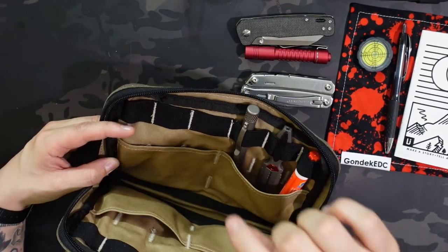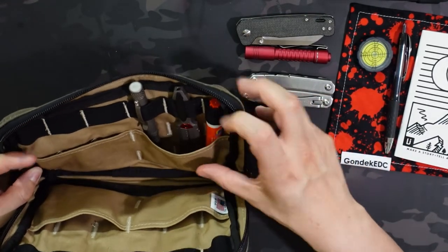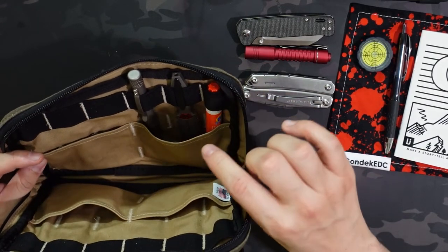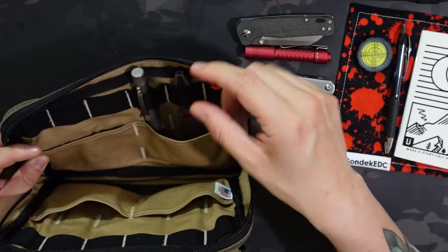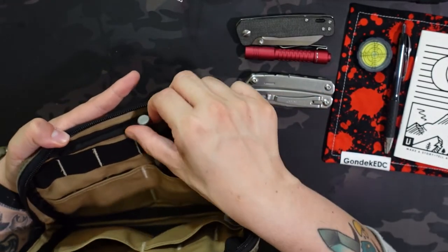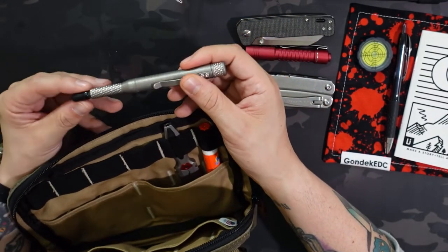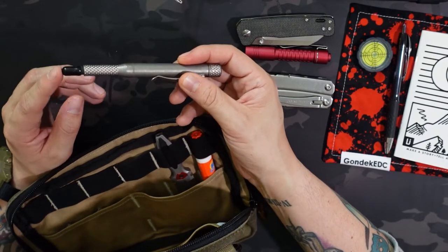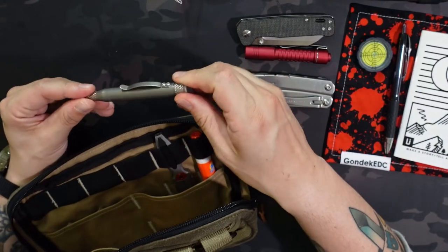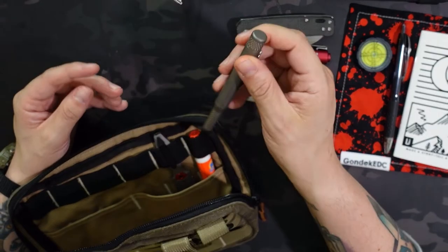I didn't utilize the elastic loops on this side because these are all shorter items. On the opposite side I used the elastic loops but have items dropping into the pocket so they're not bumping around. The first elastic loop on that side has this County Comm titanium bit driver — it has a rubber protector on the end that I try to throw back on there. The handle of this one actually carries additional bits, so you can carry the bits you use most inside the handle, which is really nice.